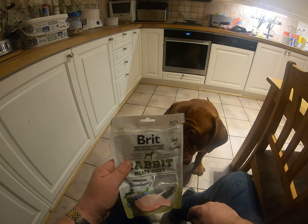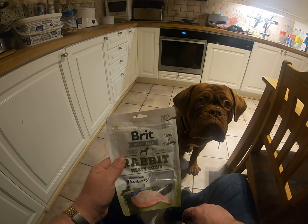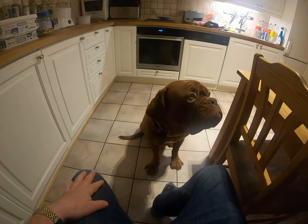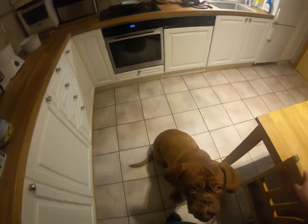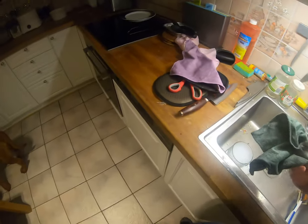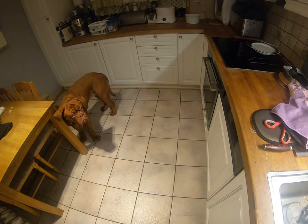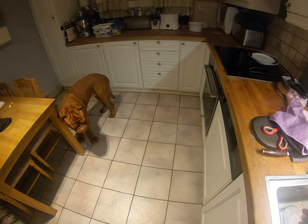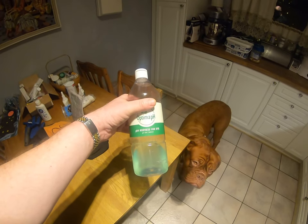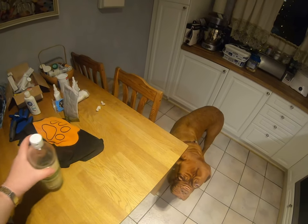She loves this British meat jerky rabbit. So then we are over to phase two, which is cleaning the rest of her. I have this glass of soap water with this product.